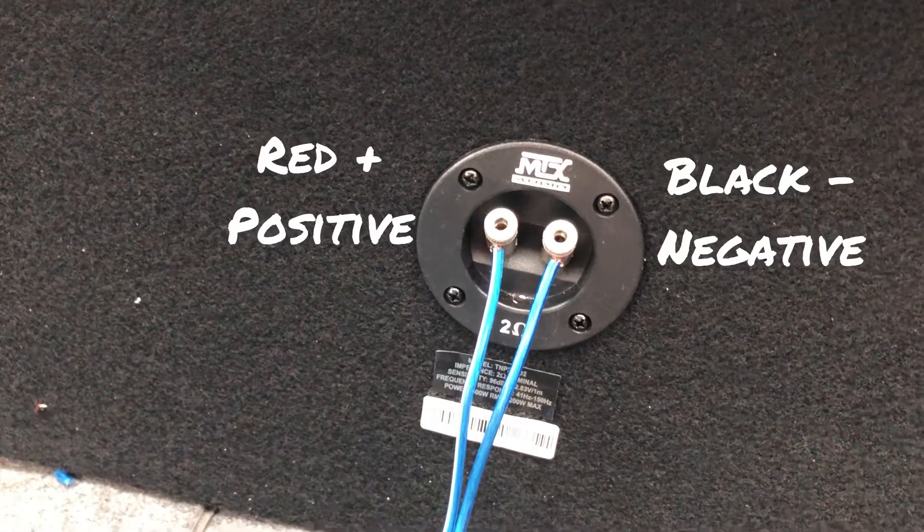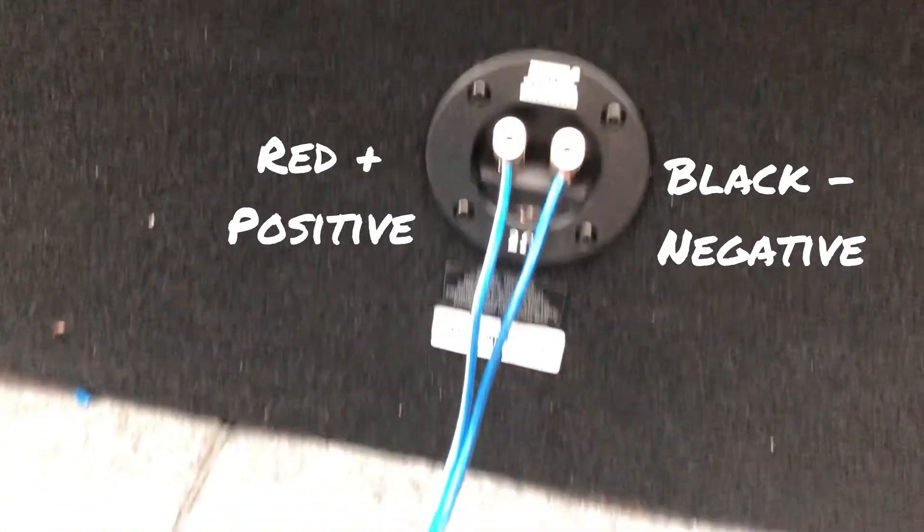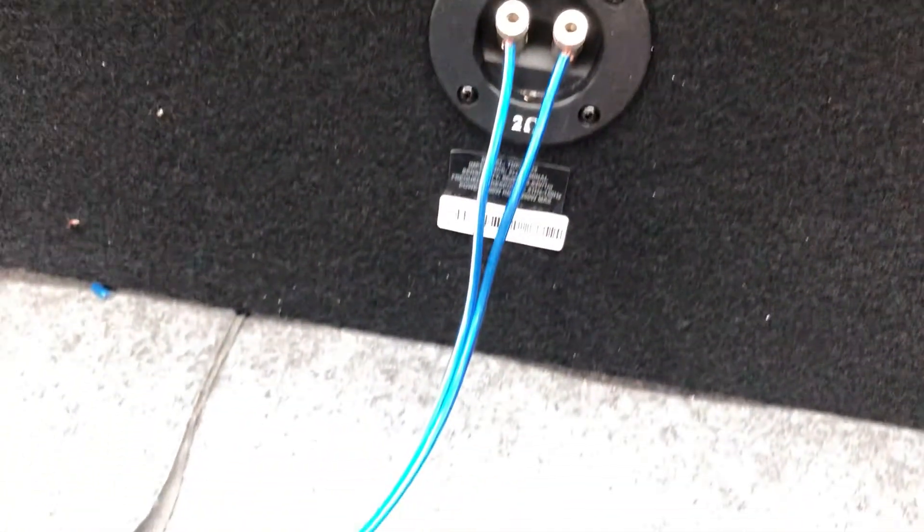So here's the back of our subs — red is positive, black is negative. You want to hook up the speaker wires from the sub and go to the amp. You want to make sure that both positives are on the same connection as well as both negatives, otherwise you won't hear any sound.